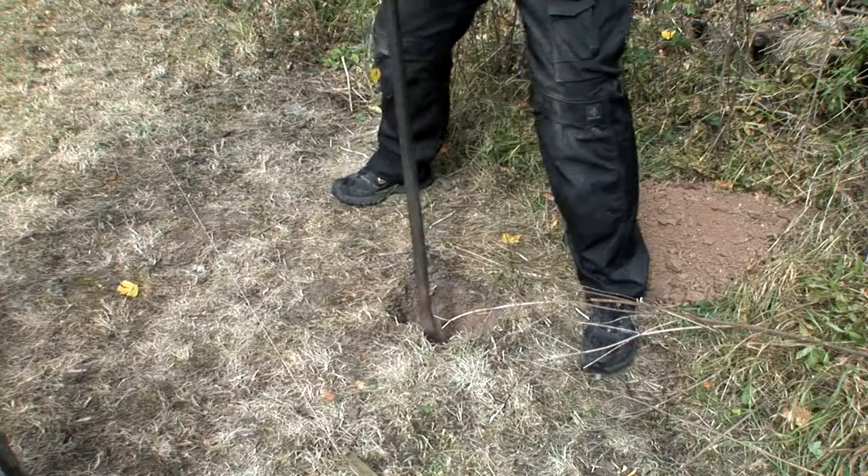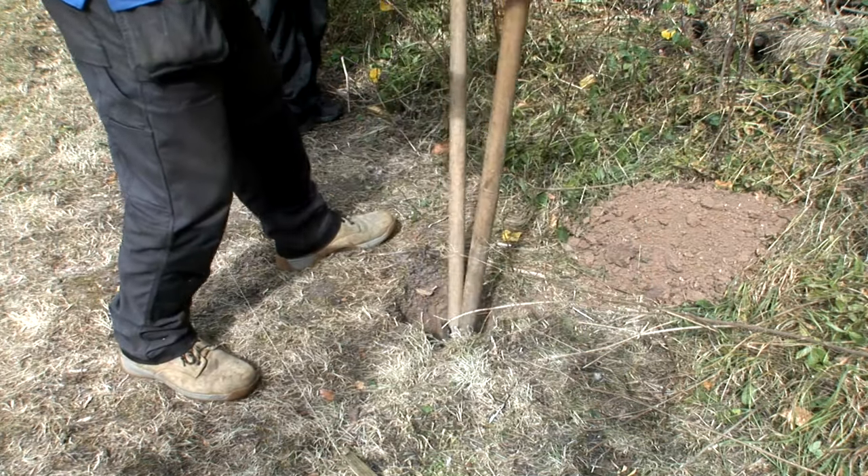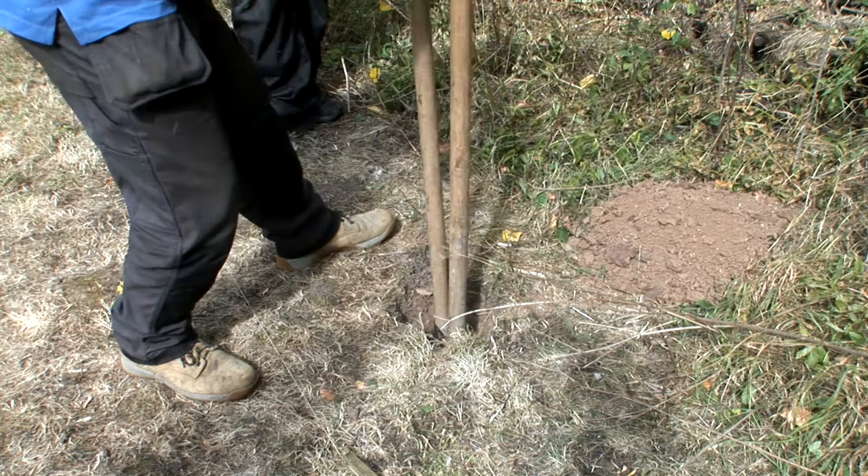If the ground is really difficult to dig out, it might be worth investing in a bar and specialist post hole spade. You can buy these at most merchants.